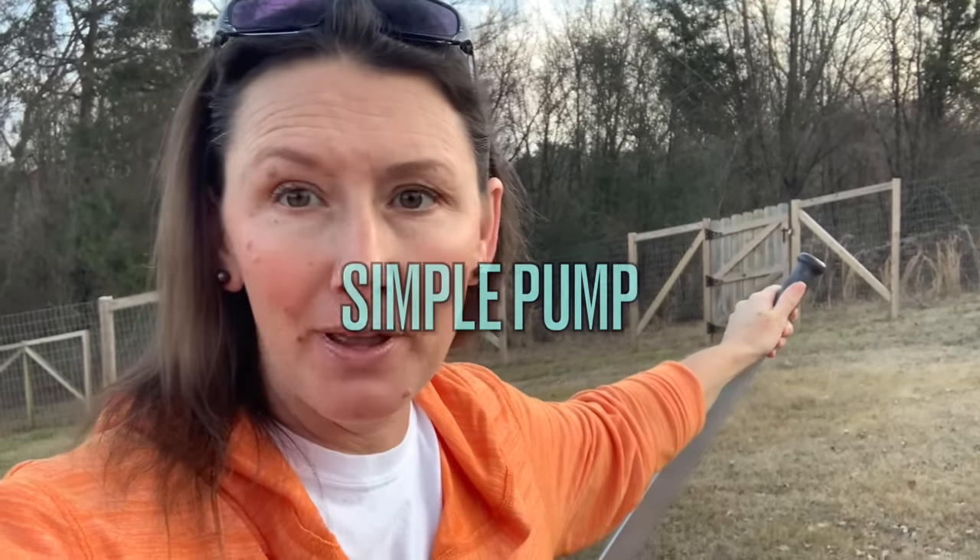Hey guys, welcome to Appalachia's Homestead. Today we're going to be talking about our Simple Pump. This is the best way for you to get pure off-grid water.